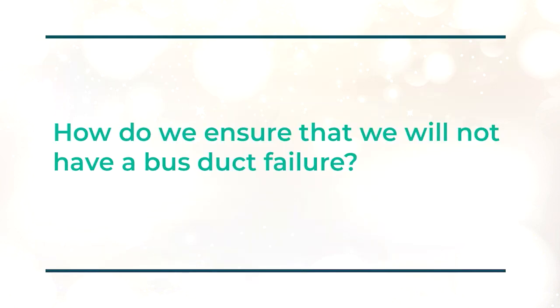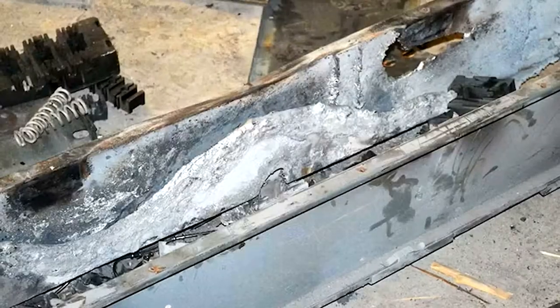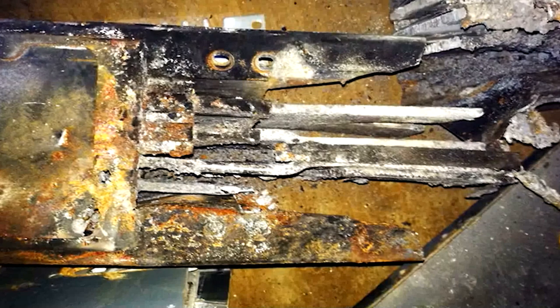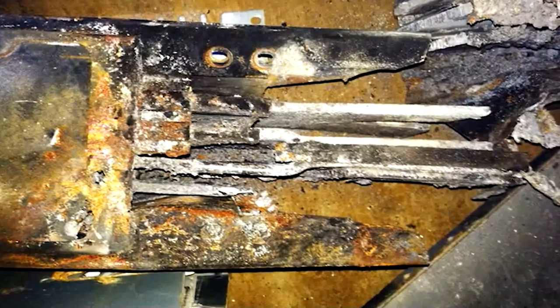The submitter asks: how do we ensure that we will not have a busway failure? If you have a busway failure, that's a big deal. Not only is it very expensive, but you're going to have downtime, interruption to your business — it's just a bad scene all around. And when something like this happens, you're going to be calling your insurance company.